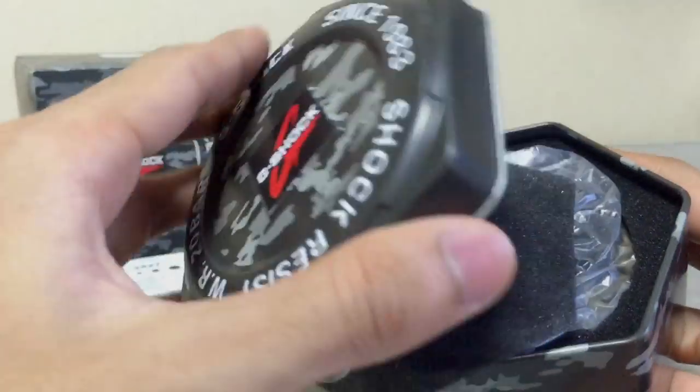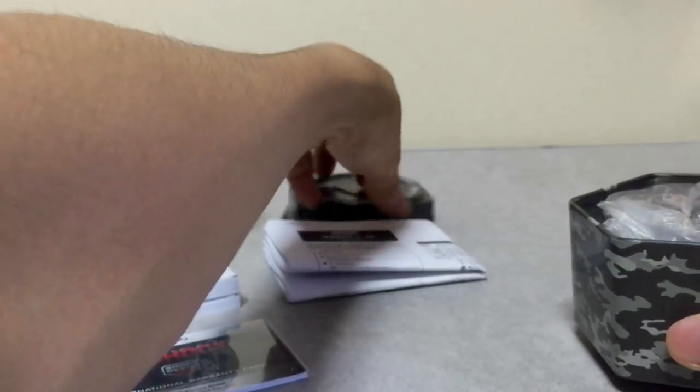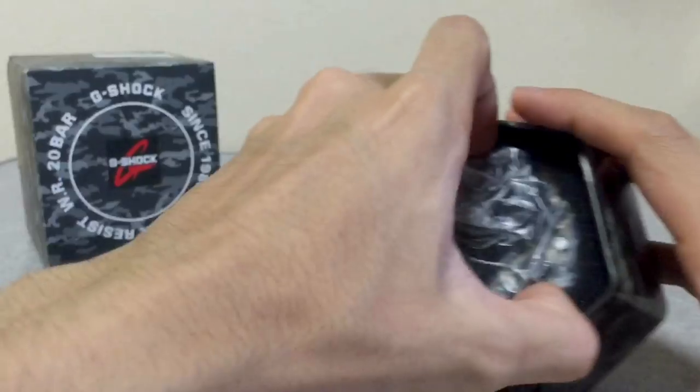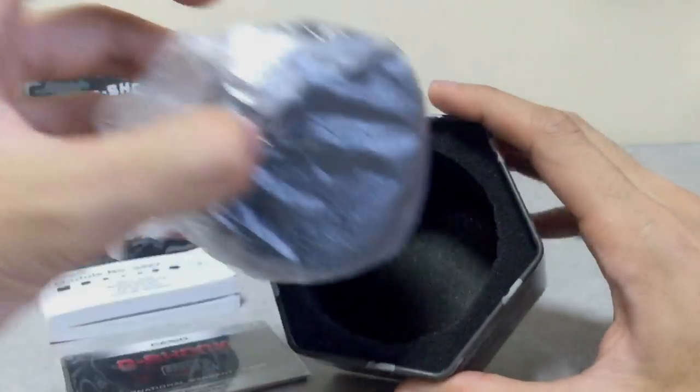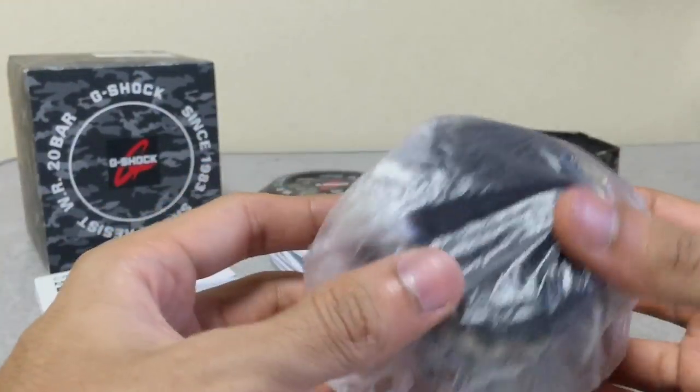The manual features the camouflage design again with some G-Shock sorting in there. This is nothing new — I'm just making a re-release unboxing video of this model, which I made before. I'll remove that old video from YouTube and replace it with this one with my commentary. And this is the watch I'm holding now — the brown, wetland, or green camo version.